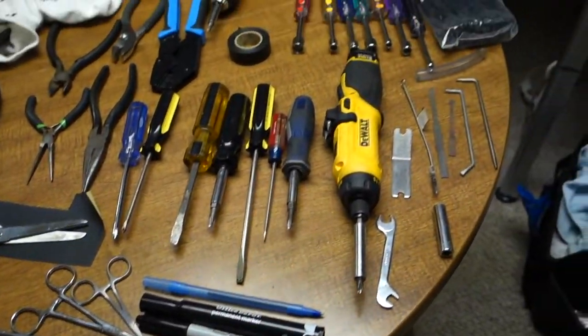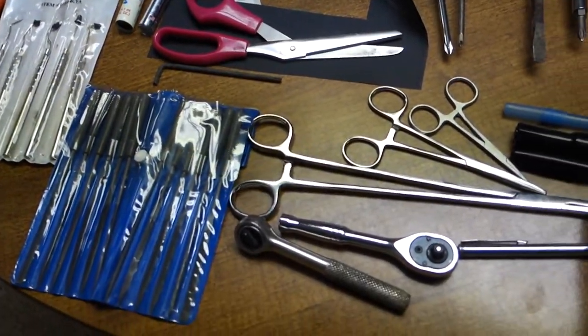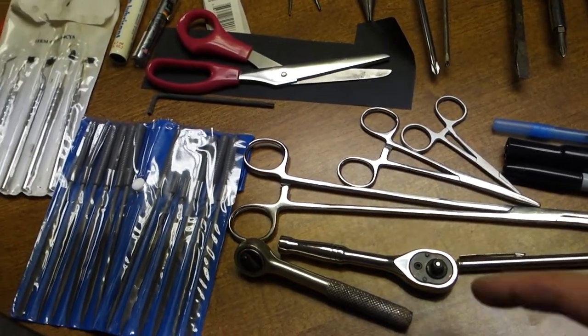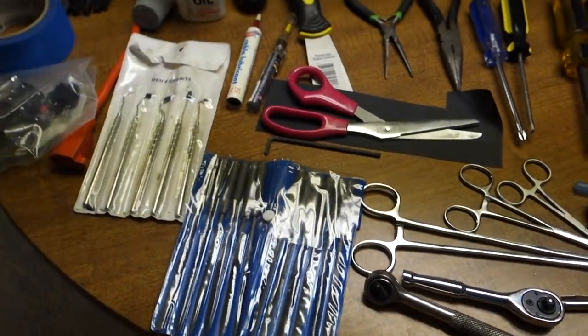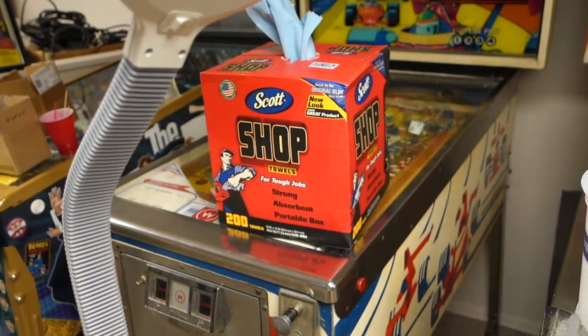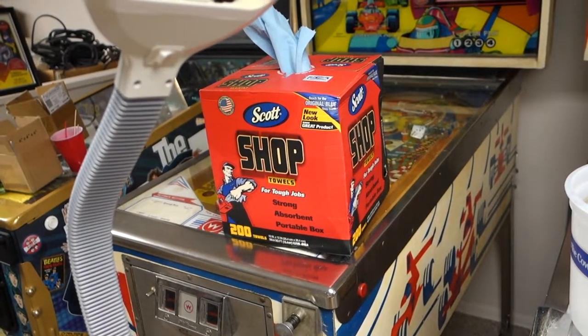These are all the tools I use, mostly, except for this giant forceps here — I don't use that one, that just came with the other three. Let's start with shop towels. Those I use for everything, to clean everything off.